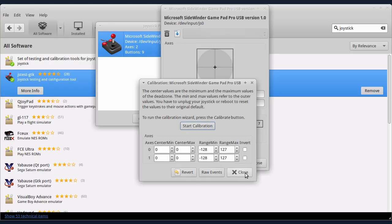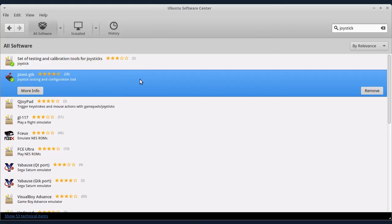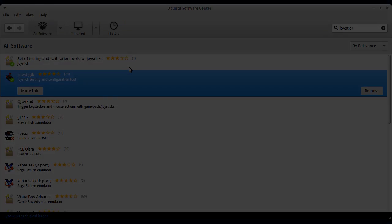Ovde pritiskam Close. Sad ovde mogu da testiram — vidite, sad je to dobro kalibrisano. Vidite kako pomeram, kako pritiskam tastere za pravac, tako se pomera i ovaj krstić ovde. Ovde vidite i stvarne vrednosti za obe ose. Takođe, kad pritiskam tastere, ovde možete da proverite da li vam rade tasteri i da li su dobro podešeni. Na kraju pritisnem Close. I tako je kalibrisan joystick, odnosno joypad. To je bilo sve za ovaj put. Hvala na pažnji i do viđenja.